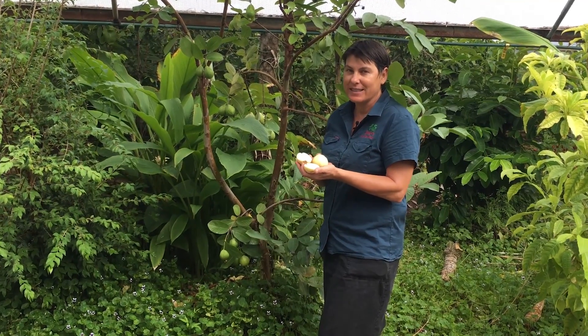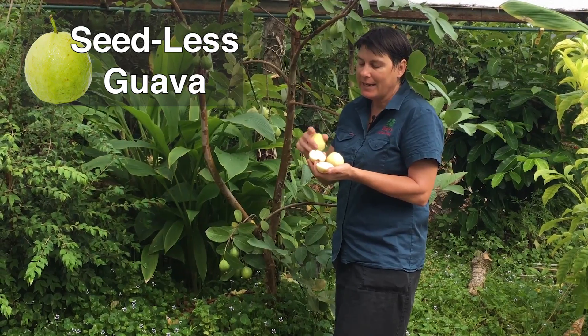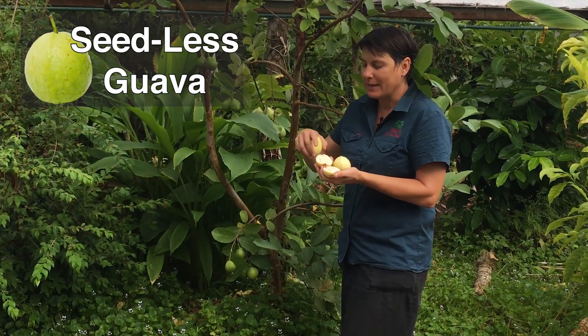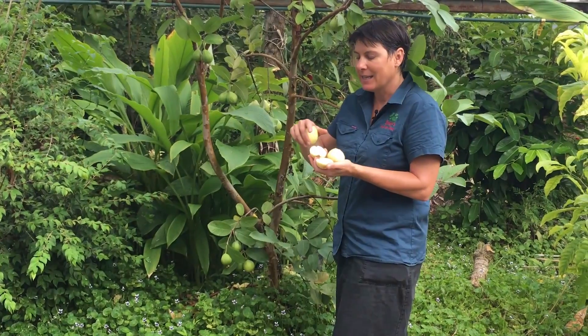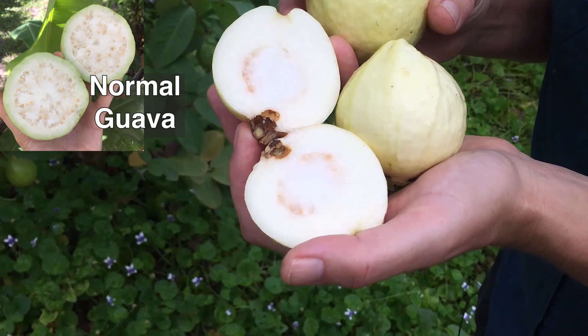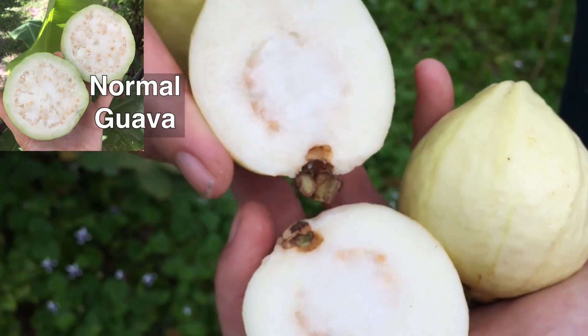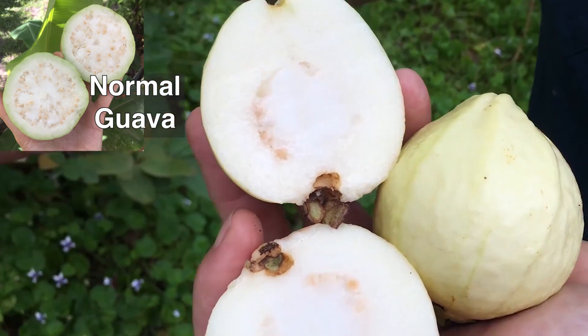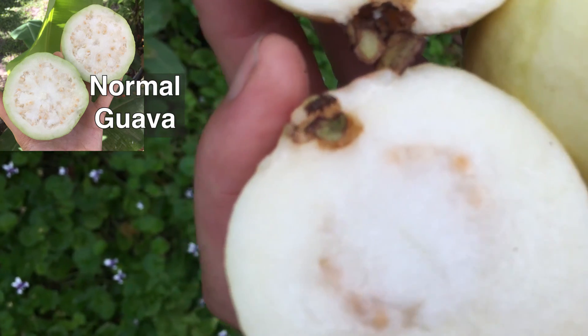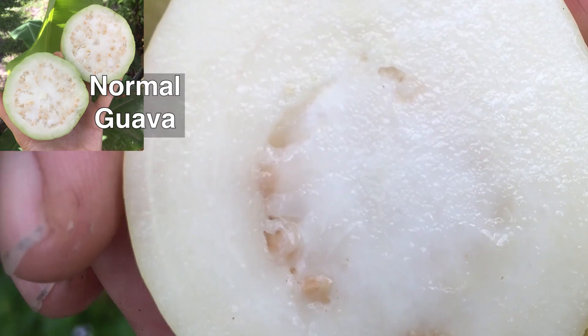This is the seedless guava, and it's a little bit of a misnomer in that it does have seeds. The reason it's called seedless is because it has very few seeds and they're edible, so they're not hard like some guava seeds can be. You don't notice them so much when you eat the fruit, so it appears to be seedless although it does actually have some seeds in it.